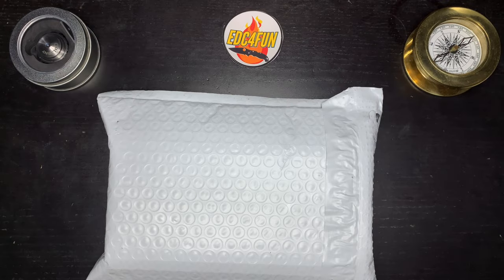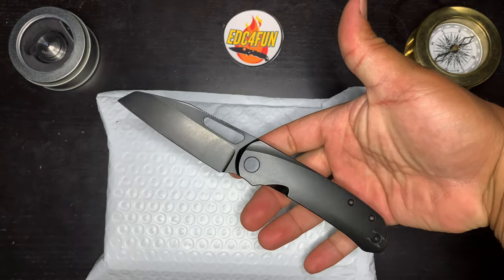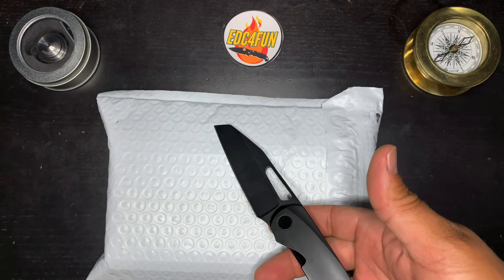Welcome everyone to the EDC for Fun channel. My name is Dennis. Thanks for checking out the video. Today we're going to take a look at what's inside here.